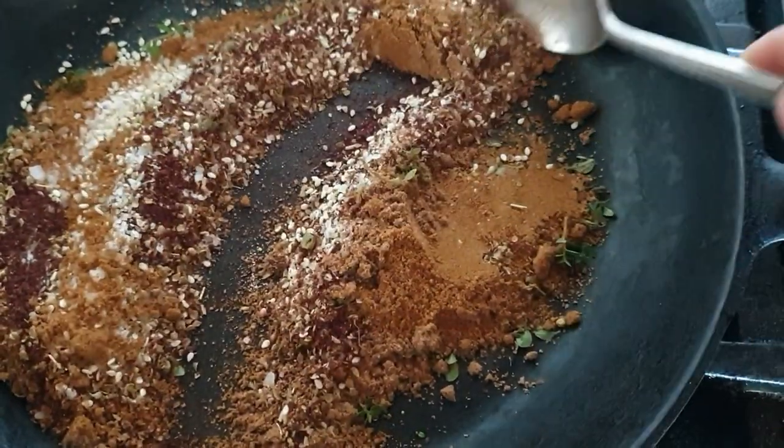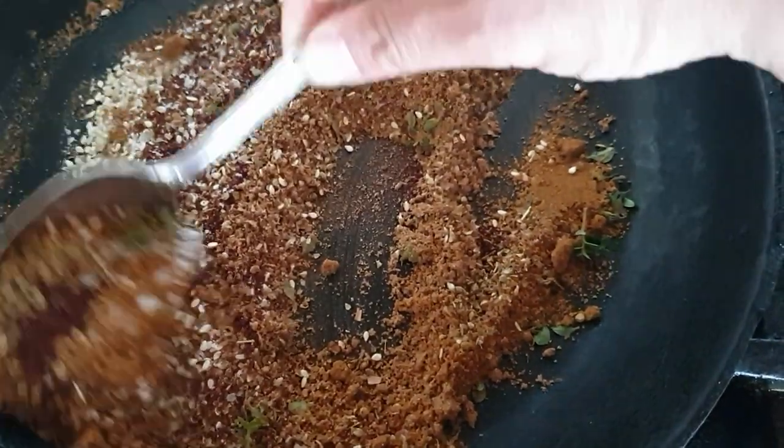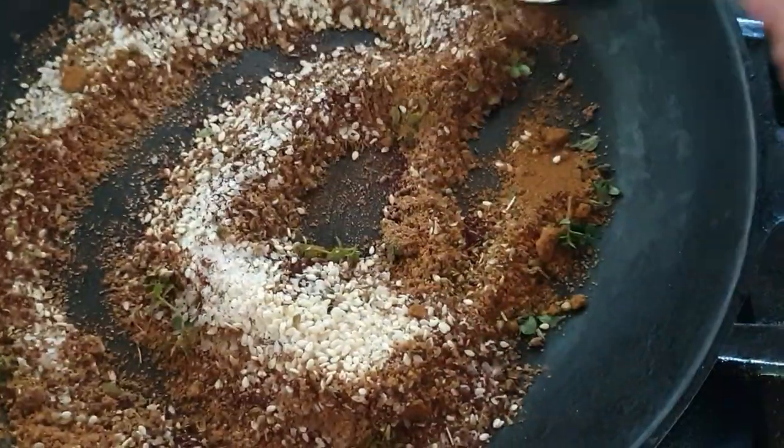I also add one tablespoon of coriander and one tablespoon of cumin. I toast this on a low heat until it becomes lovely and fragrant, then let it cool before topping my labneh yogurt.